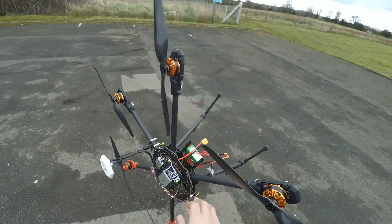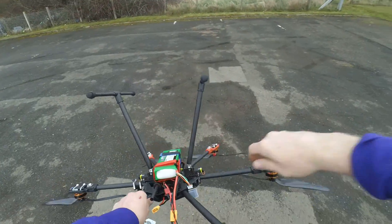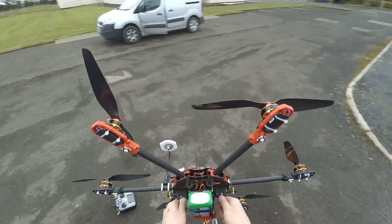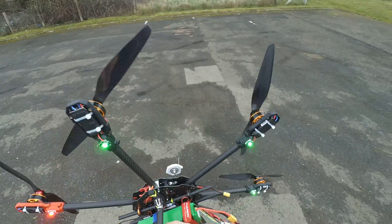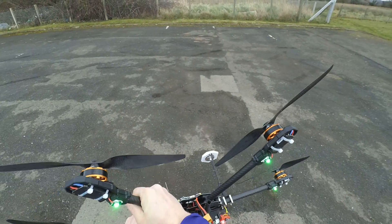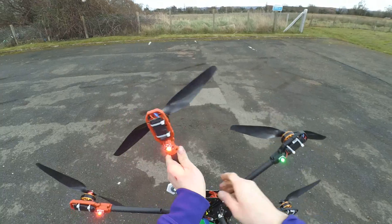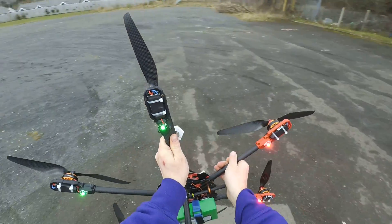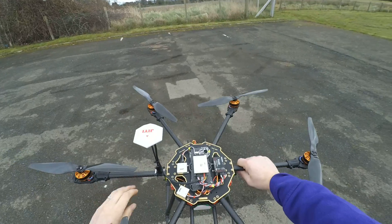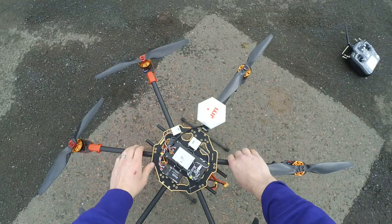So we're on the road doing the compass calibration — rotating around. One, two, three, four, five rotations around. Six around. We're flashing again, which means that compass calibration is complete.